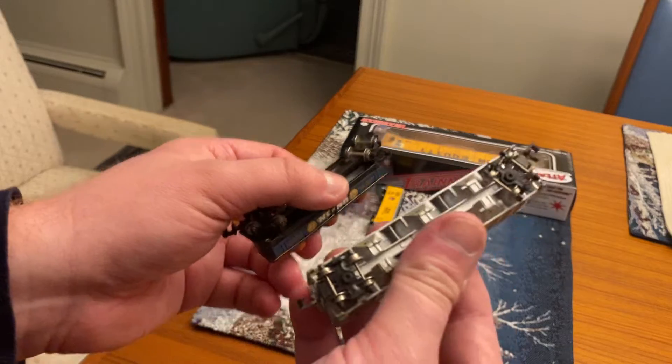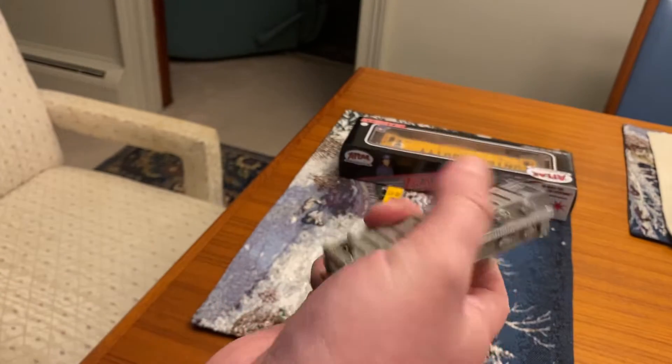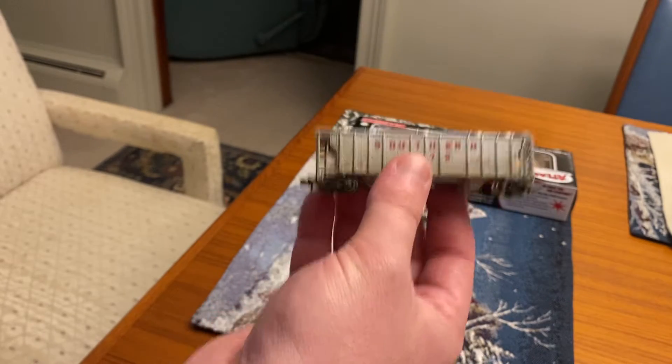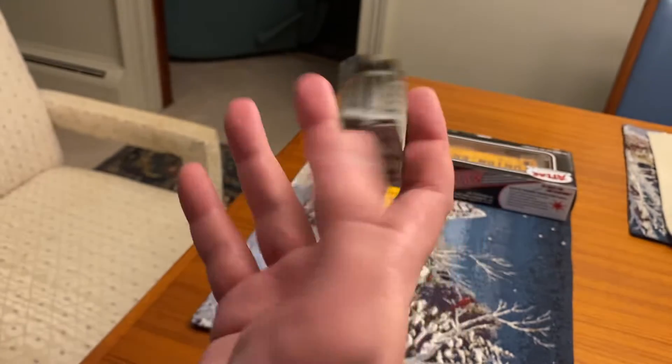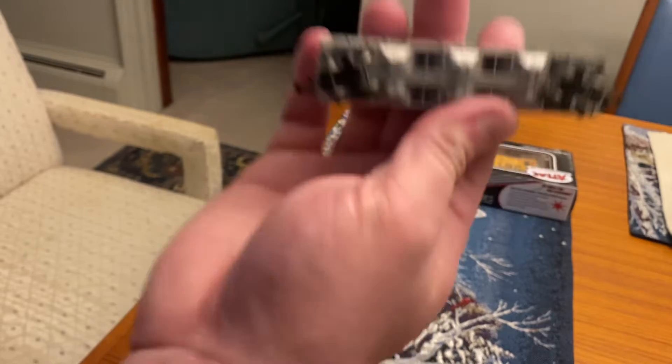So I'm going to do a heavy maintenance program with these cars to keep them running great. This is my favorite find of the three because this one is custom weathered, and it says Atlas USA underneath — this is an American-made piece of rolling stock. Pretty cool.